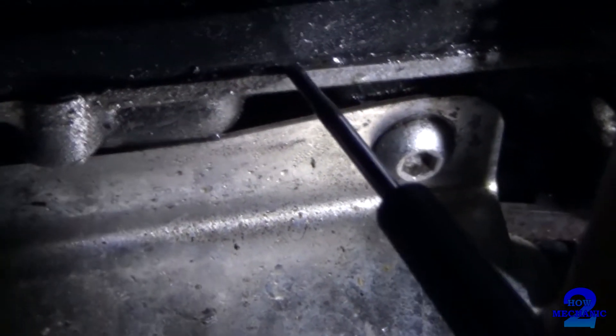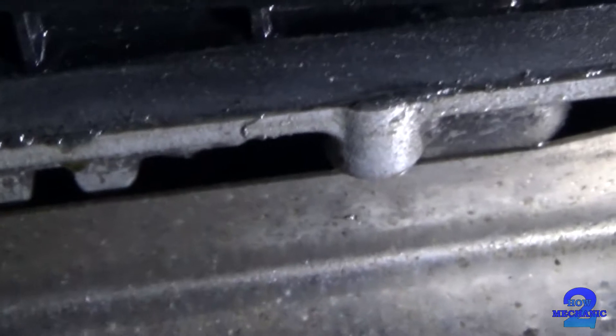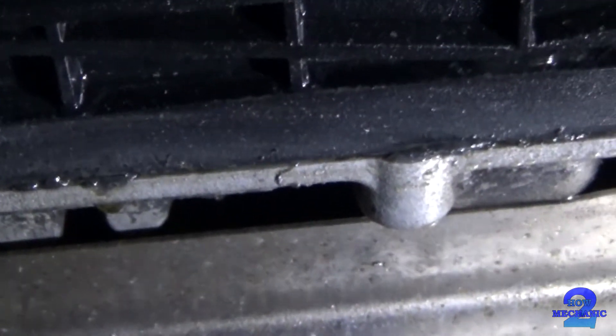I can actually fit my screwdriver in that. It doesn't look good. You can see some coolant coming out. So that's just a quick way of just having a look at the head gasket without pulling the engine apart.